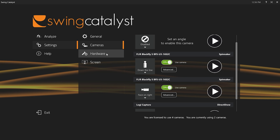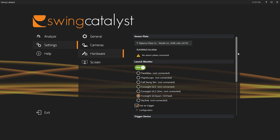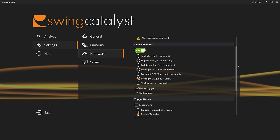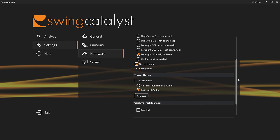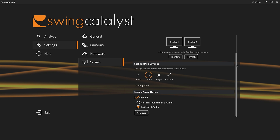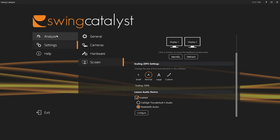Under Hardware is one of the coolest parts. They have sensor plates, but also launch monitor integration: Trackman, FlightScope, Full Swing Simulator, Foresight GC2, GC Quad, GC Hawk, and SkyTrak can all be synced with the software and used as a trigger. In my case with the GC Quad, full club and ball data is being pulled into the software and tagged with the video. The trigger can also be set with just a microphone. There are also advanced options like lighting control, screen settings, scaling, and lesson audio device for recording lessons with a microphone.